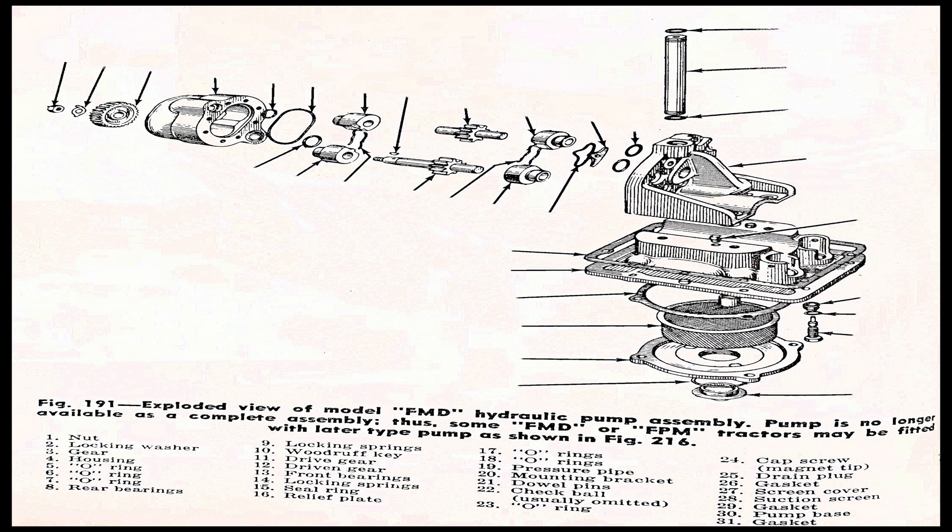Number twenty-five is a drain plug. Number twenty-six is a gasket. Number twenty-seven is the screen cover. Number twenty-eight is the suction screen. Number twenty-nine is the gasket, pump base, and suction screen. Coming up next is the later style hydraulic pump in the later tractors, like the Super Major.